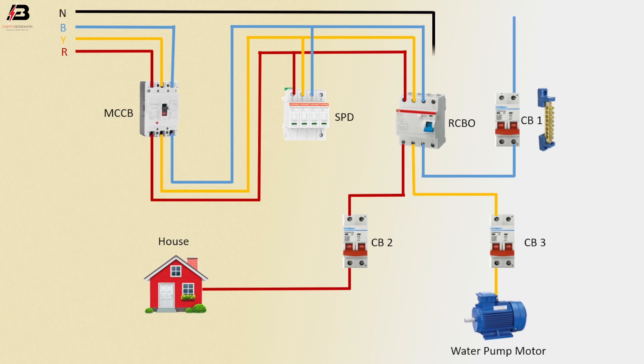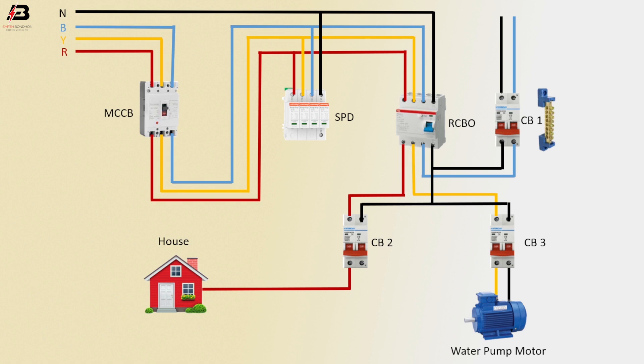Neutral connection to RCBO and SPD neutral point. Neutral connection outgoing from RCBO to MCB2 and MCB3. Also neutral connection outgoing from RCBO to MCB1. A neutral wire outgoing from MCB1. Neutral connection outgoing from MCB3 to water pump motor. Neutral connection outgoing from MCB2 to house load.